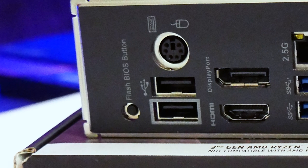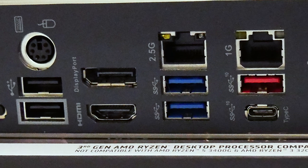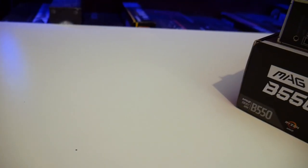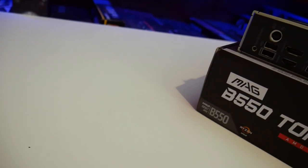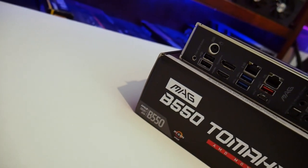For the rear I/O USB ports built into the motherboard, you have one USB 3.2 Type-C port, three USB 3.2 Type-A ports, and two USB 2.0 Type-A ports. You also have an optical audio out — pretty standard stuff.